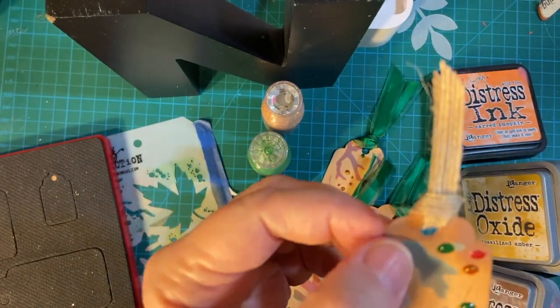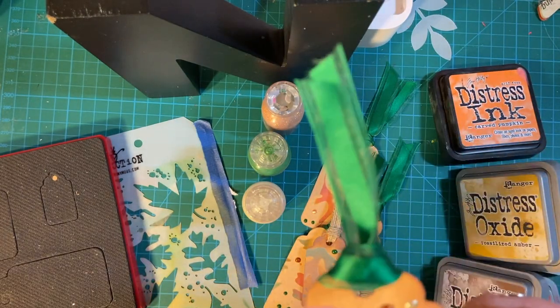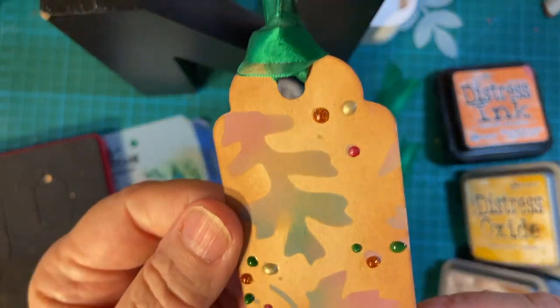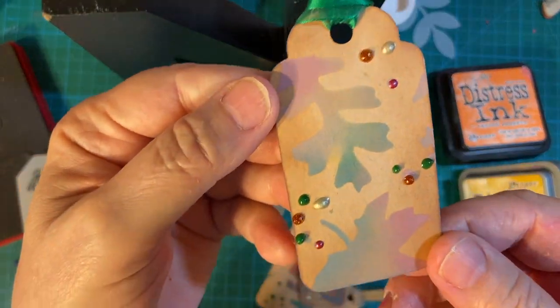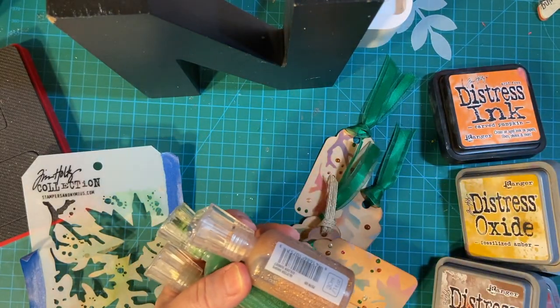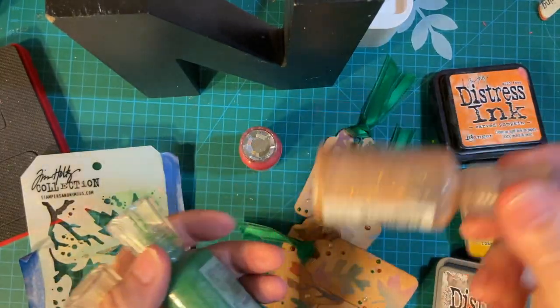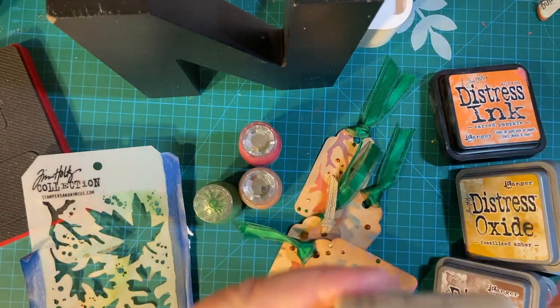I wanted a quarter inch ribbon so it would go through the hole. And this one I used some green ribbon that I had — it's just generic from Michaels. Wherever there were dots on the stencil, I put Nuvo Drops — most of them anyway. I have Autumn Red, which is the new one I bought, Beautiful Golden Sunset, Woodland Green, and Pale Gold.